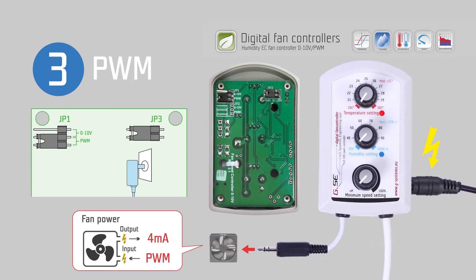In general, if you would like to use a 0 to 10 volts output, you should always keep JP3 on. If there is not enough power from the EC fan, then you can add an external 12 volt adapter.